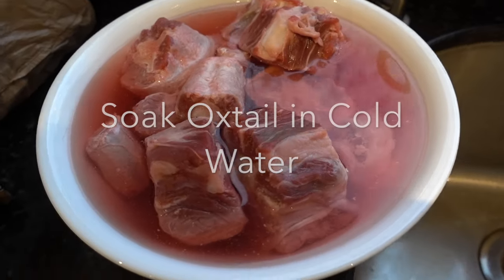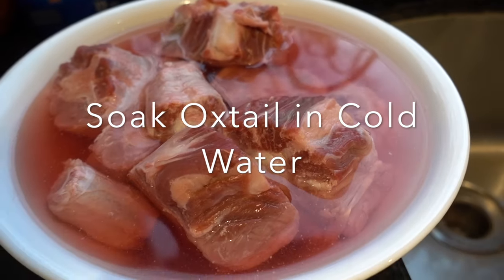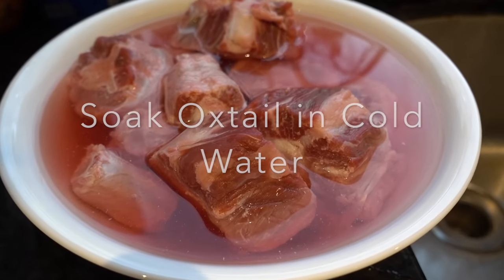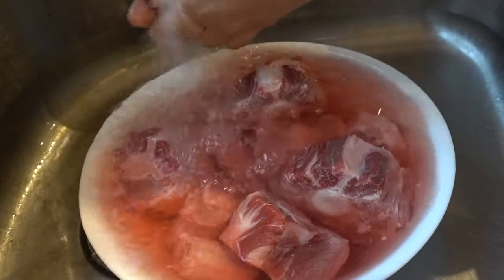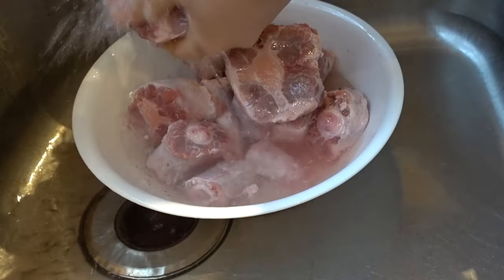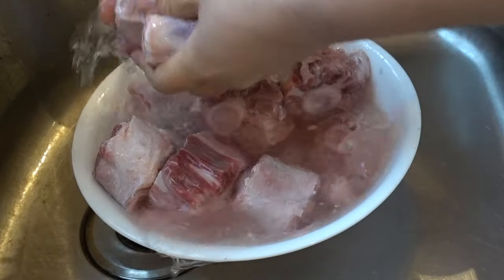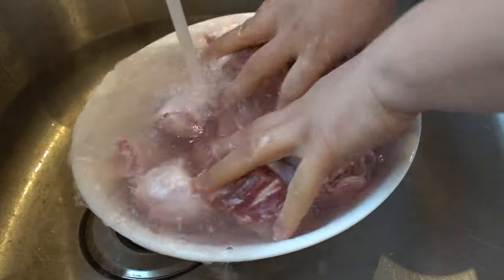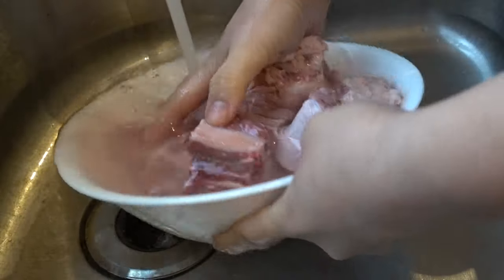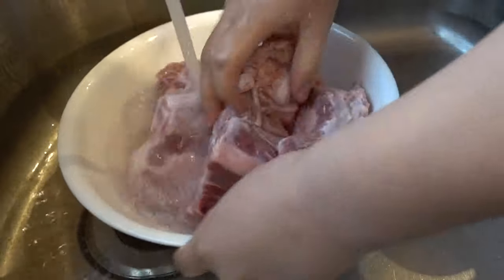To start off, you're gonna get a bowl with cold water and place your oxtail bones in there for about one hour. After that hour is up, you're gonna want to rinse all the impurities away and make sure that all that blood is removed. I am just washing and rinsing the bones very well, removing any excess fat trimmings off the meaty parts, but you don't have to take too much of the fat off because you kind of need some for your broth.